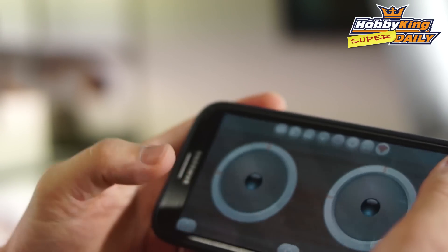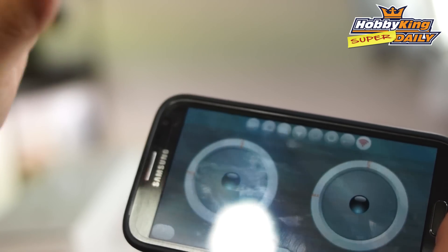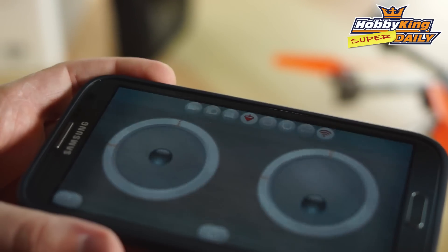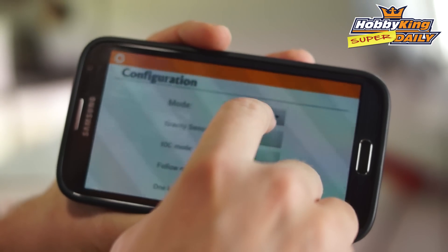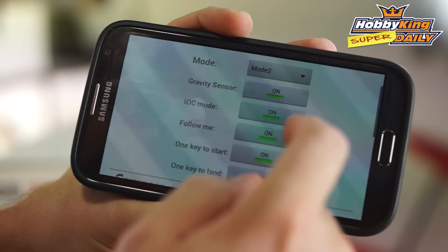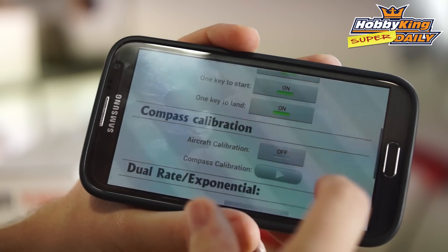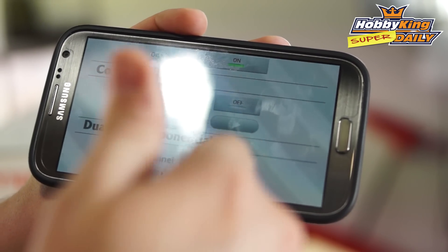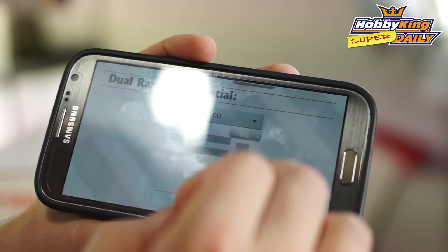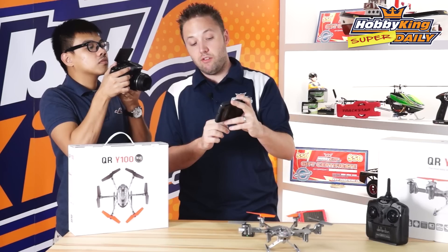For the controls, there are a couple of different options. You've got the standard mode, which puts your sticks on the screen — throttle, yaw, and elevator and aileron inputs. It also has a gravity sensor mode where you tilt your phone for the aileron and elevator inputs, while throttle and yaw are still controlled on screen. In the settings, there are quite a few options: you can set it up for Mode 2 or Mode 1. You can turn features on and off such as one key to land, follow me, and one key to start. There are also calibration features for the compass on your phone and for the aircraft itself, plus dual rate and exponential functions so you can add expo to soften inputs around center and increase or decrease the rates as necessary.